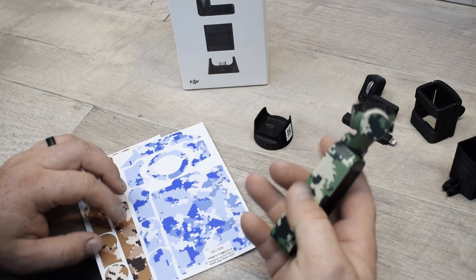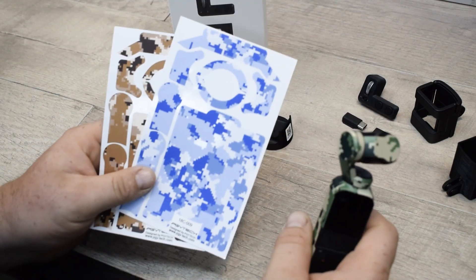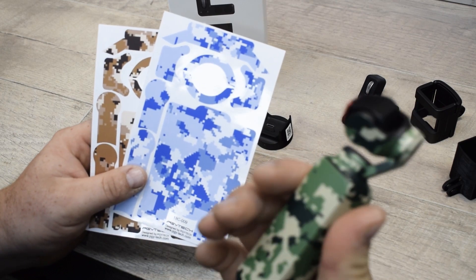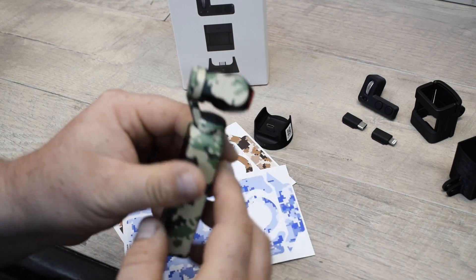If you're curious about where I got the camo skin for this, you can pick those up on Amazon. The link will be down in the description below. These seem really good quality and so far there's no wear on them, and the cut of the vinyl is extremely precise and everything matches up perfectly.